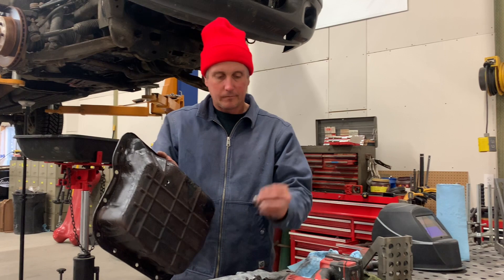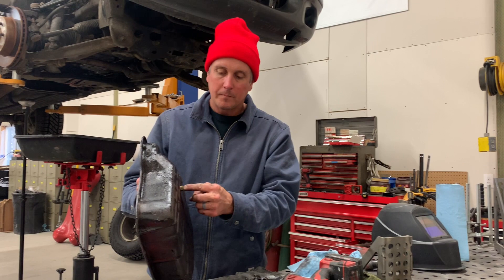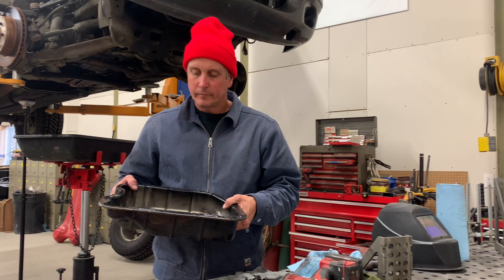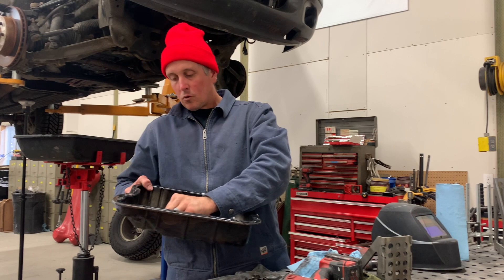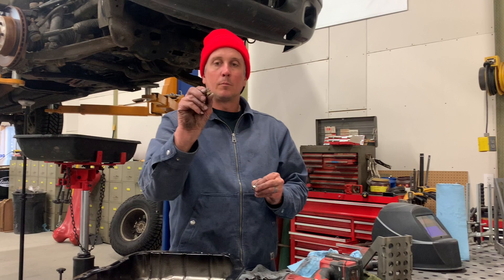There are aftermarket pans that come with a drain plug already, and there are kits you can buy to do this, but I'm able to do it with scrap stuff laying around. I'm going to weld the nut on the inside. You can just weld it flush and know you won't get that last quarter inch of oil out, or you can grind a little notch in the nut — which is what I'll do — so that oil can still drip past a little bit. You're just relying on that copper washer seal to keep it from leaking.